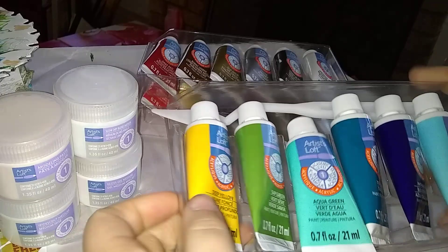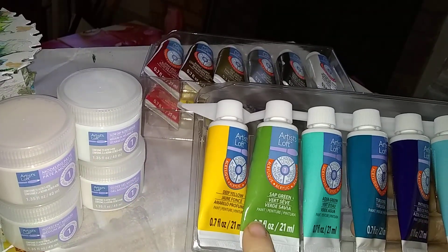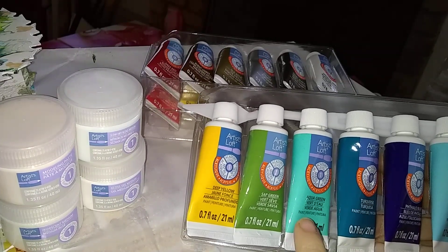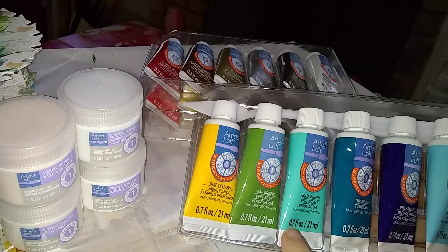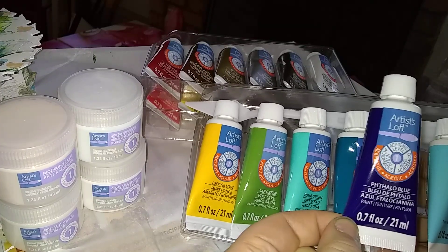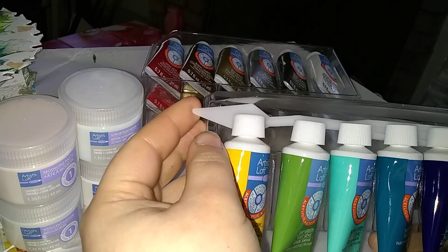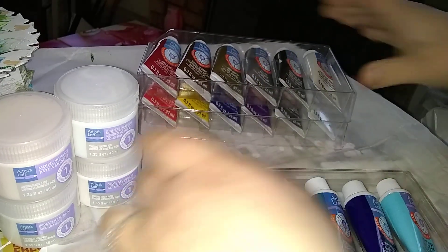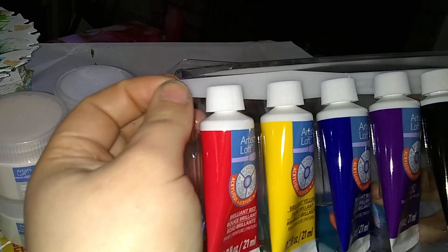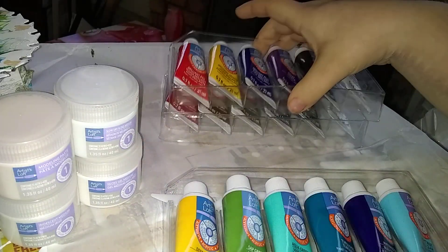Then we have a deep yellow, sap green, aqua green — which is one of my favorite colors they offer; I had bought a big tube of this a while back — turquoise, which I'm excited to try out, Phthalo Blue, which I haven't tried yet, and a light blue. And there are palette knives behind a couple of these. Those will be my first palette knives, so I'm excited for that.